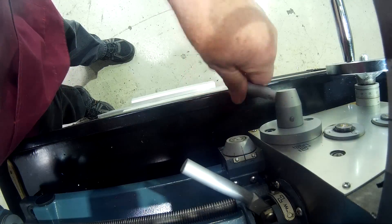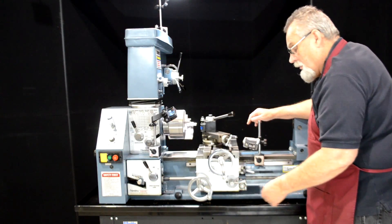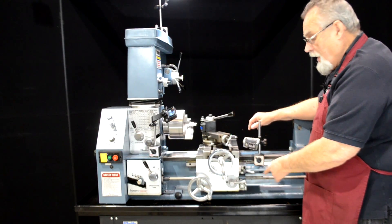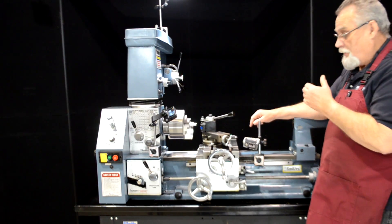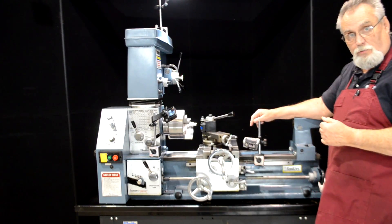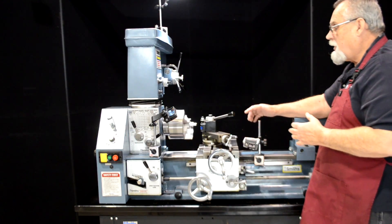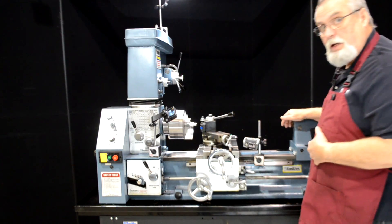You might want to practice this — being able to engage right on that number can be a little tricky. Here's one coming up — there it is, right there. Now you notice when that half nut's down, the thread dial stops turning. It's supposed to. It lets you see that you've engaged exactly on the number you want. Now let's go ahead and get our cutter depths set up and we'll make our thread.